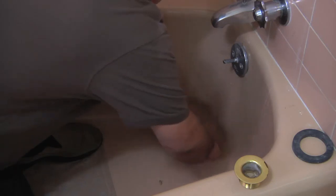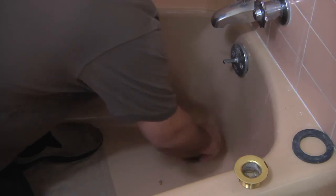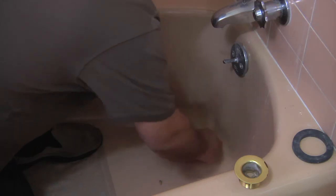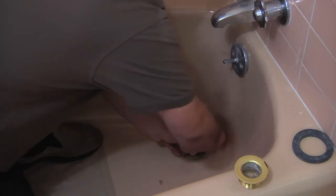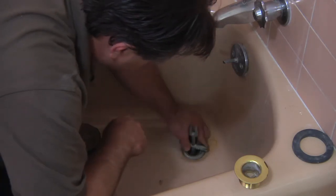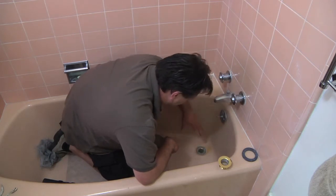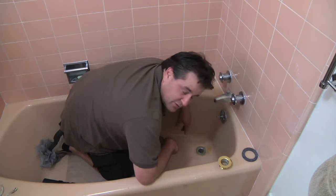What you're looking for to make sure you got a good seal is you want some of that plumber's putty to kind of ooze out. Once you get it nice and tight the plumber's putty will ooze out around the new drain — you just want to wipe it off and get it all clean, run your water, clean up your area, and that should take care of fixing your bathtub drain.